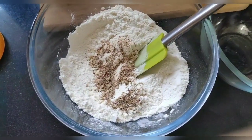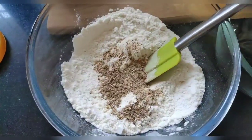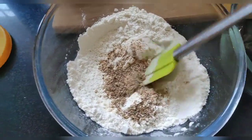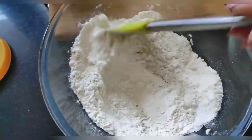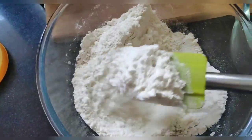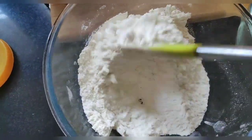Then I will add 2 teaspoons of pizza seasoning. If you don't have pizza seasoning, you can use a packet from Domino's or Pizza Hut. I will mix everything well.